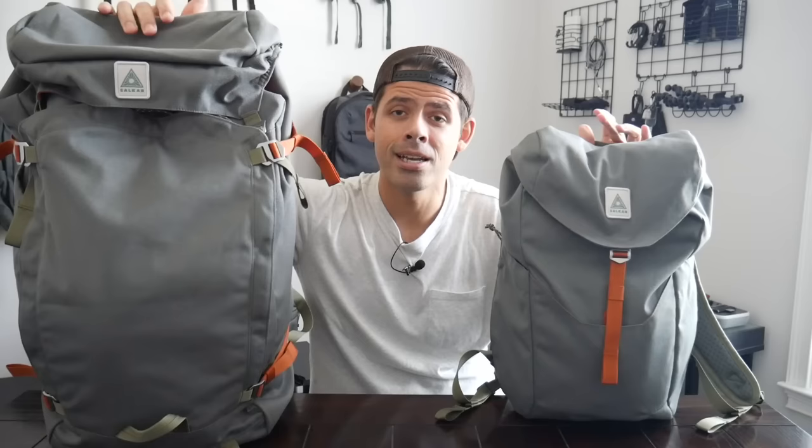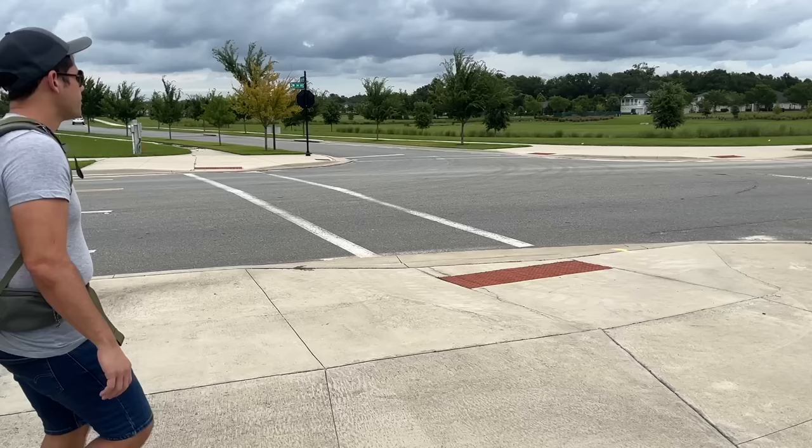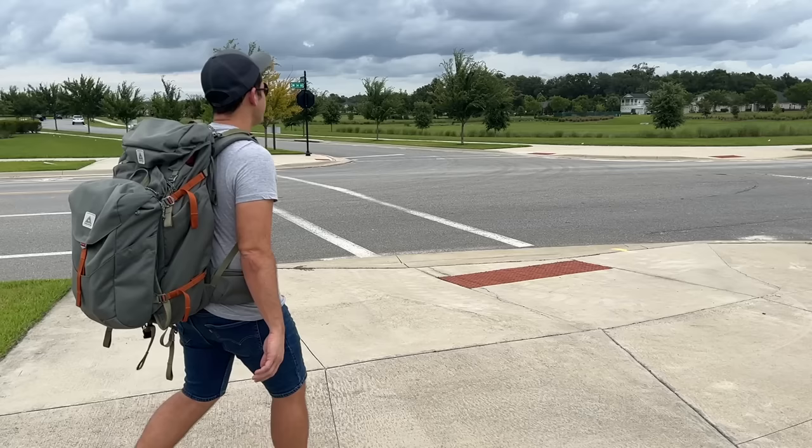Hey guys, today we're going to be taking a look at the Backpacker Travel Set from Salkin. This is a really interesting two-bag travel solution. I'm a big fan of one-bag travel, but fully recognize that it's not going to be the ideal way to travel for every trip or for every individual. And when you need a little bit more flexibility, this type of system can come in really handy. I've been excited to have a chance to test it out over the past couple of weeks, and in this video I'm going to be talking about what it's been like to use this.